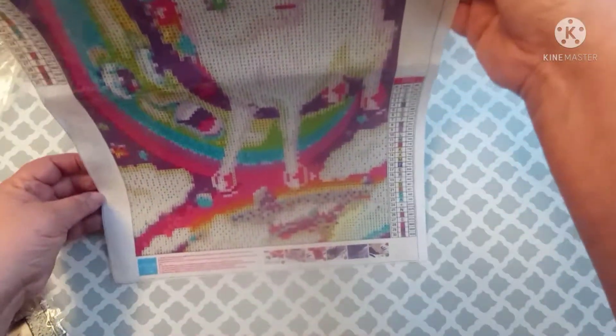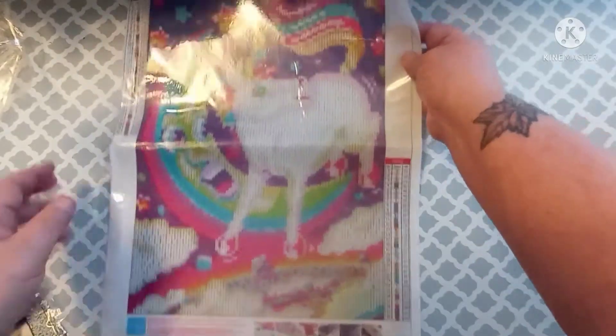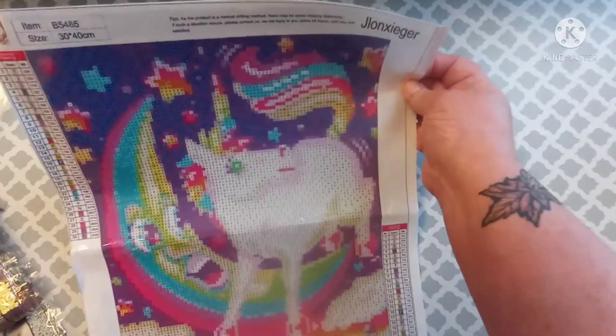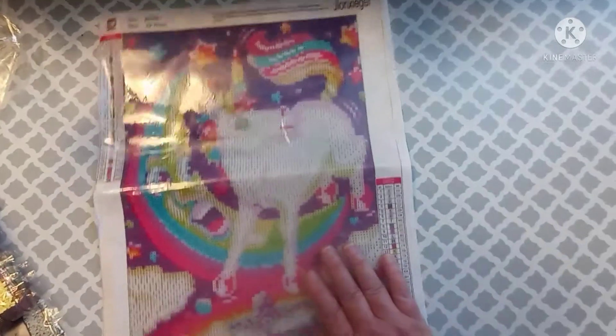Let me try to get this without any glare, but you can see it is a unicorn with the moon and some clouds — very cute, very very cute. Maybe my granddaughters would like this.